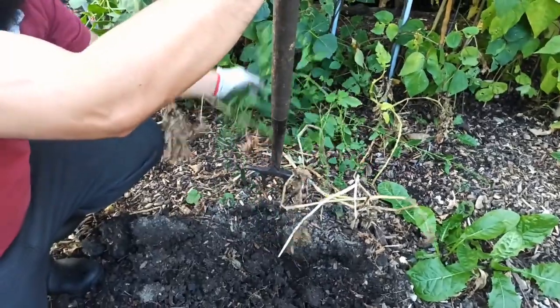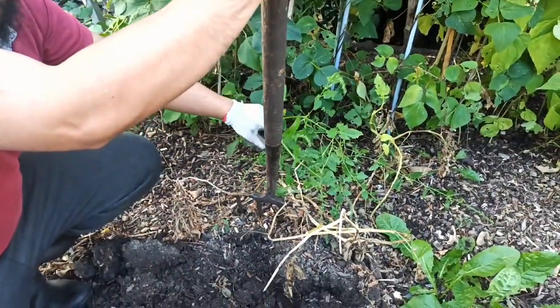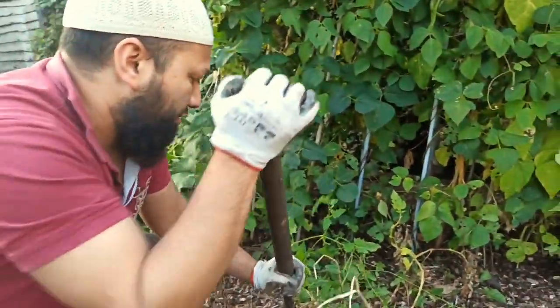There's an interesting weed here as well - this one's called lamb's quarter. It's an edible weed so you can actually eat this.